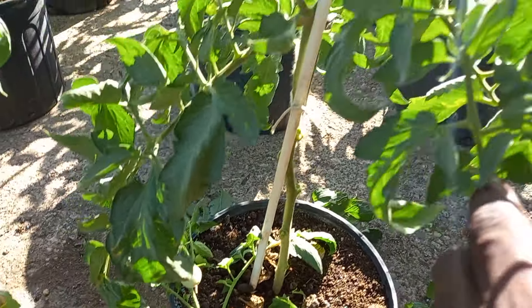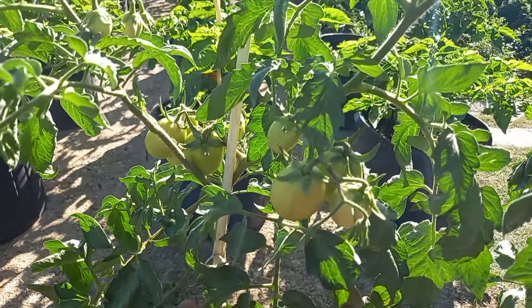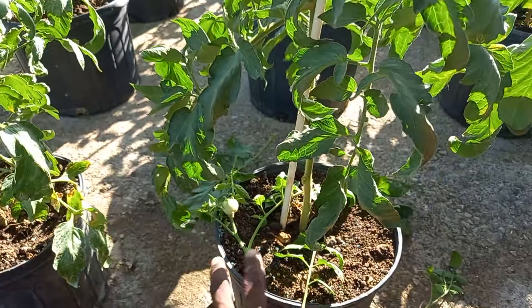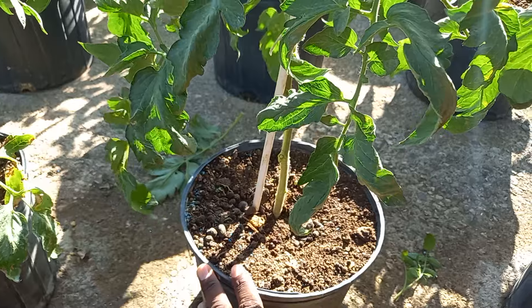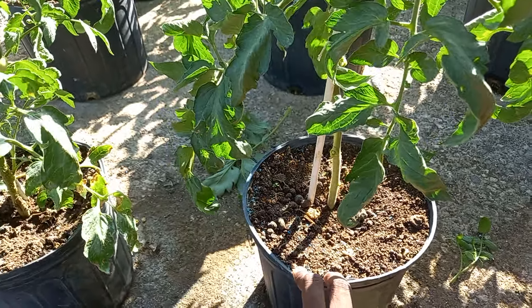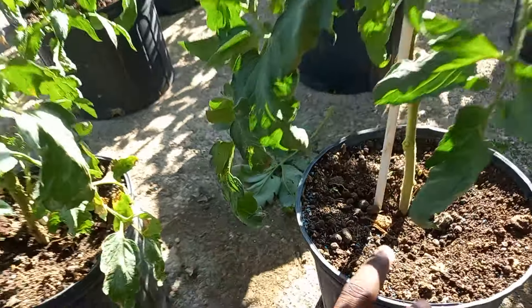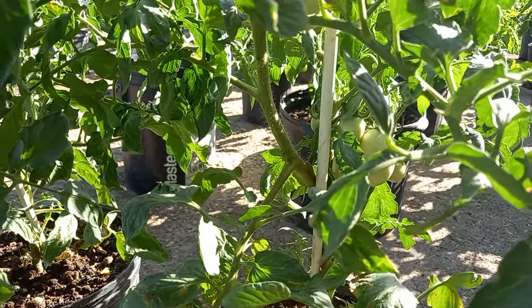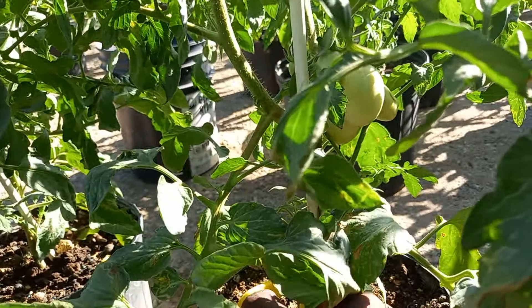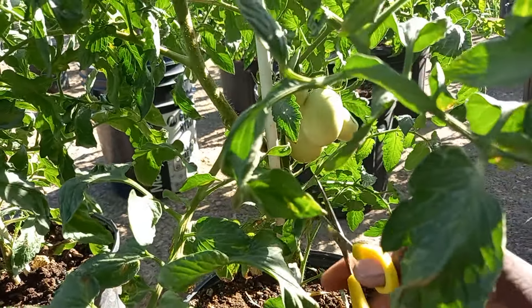Look how lovely this plant looks now — very wonderful. The container will actually take a longer time to dry out. I love to water my plants every day, two times a day — once in the morning and once in the evening. I'm going to go ahead and snip this one as well.